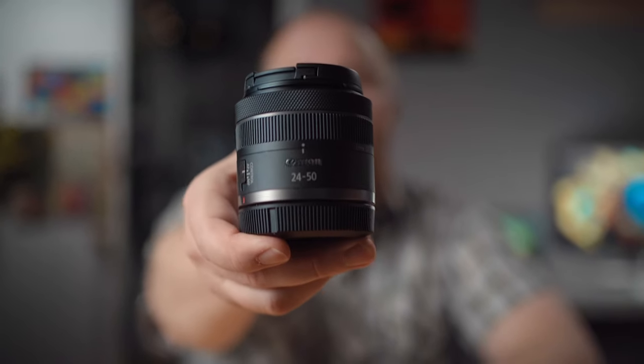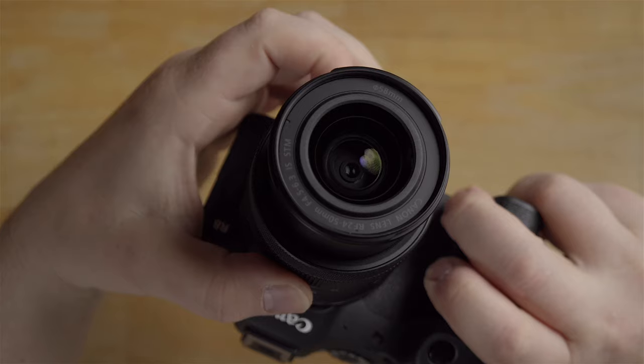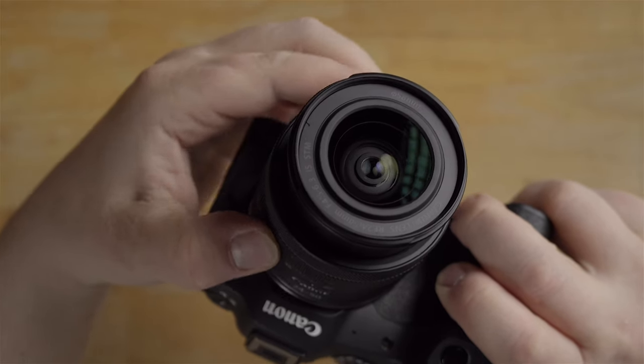Hey guys, what's going on? It's Jay, and what I got for you today is the Canon 24 to 50 millimeter f4.5 to f6.3 IS STM lens. This is a super affordable kit style lens. It actually came with the Canon R8 that I recently got, so I got this lens with that camera and that's what I tested this lens on.